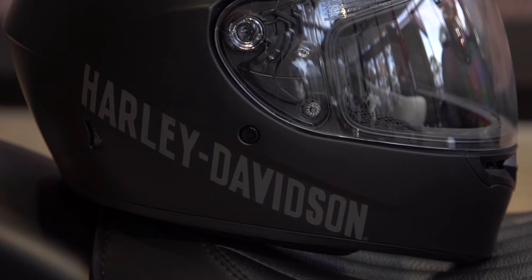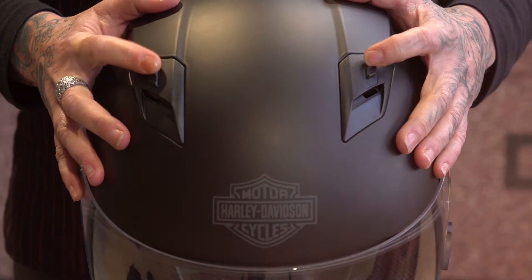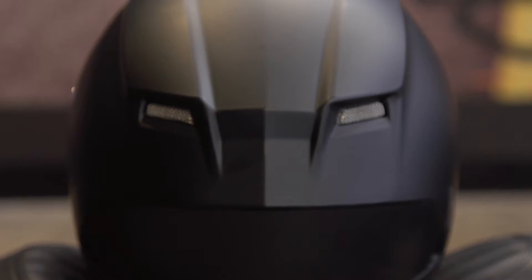The polycarbonate shell is complemented with extensive venting, with the intakes at the top and at the mouth, and the exhaust at the back.